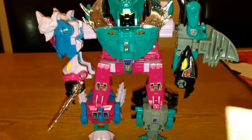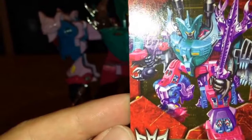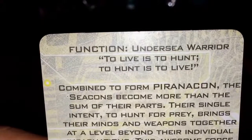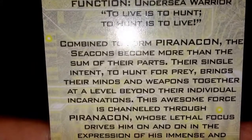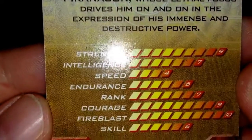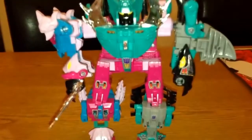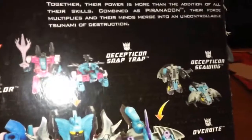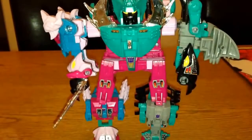They come with these tech spec cards as well. This one is Piranacon — you can see he's got some really good artwork, and if you turn it over on the back there's a bio and tech specs. I've got that for all the other ones too. On the back you've got a picture of them all combined and all of them individually in both modes with their weapons, plus a little bit about their character and the tech spec.